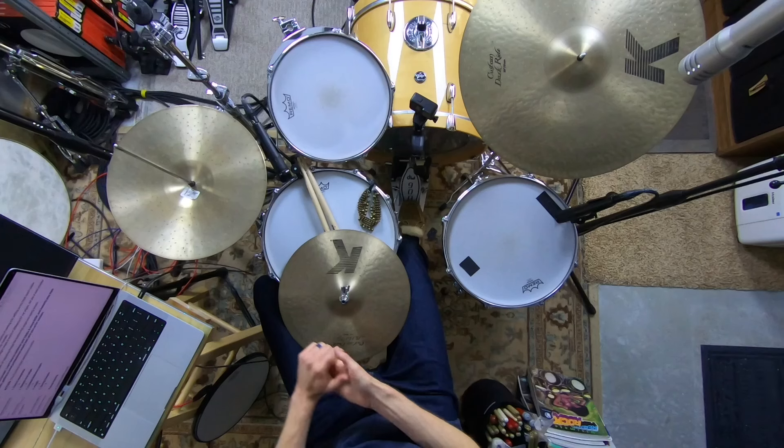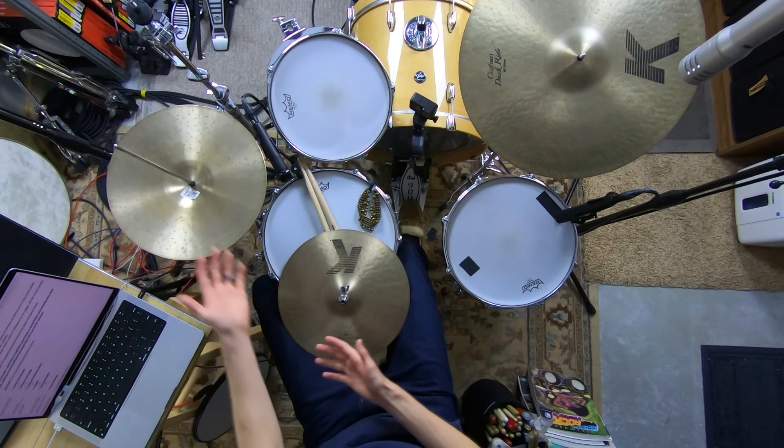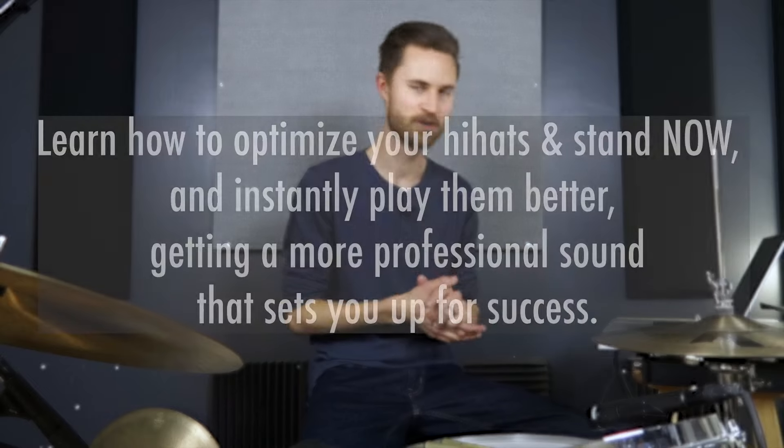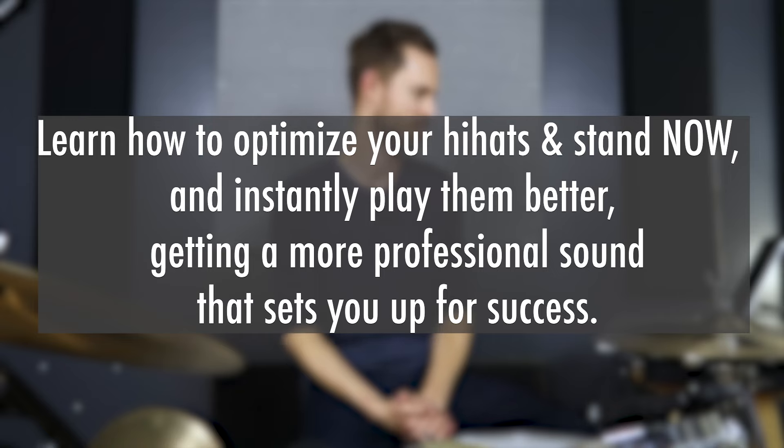Suddenly it hit me that if I flip it over it'll work a lot better. We all make dumb mistakes when we don't know what we don't know, so if you're brand new to the drums and have no clue how to set this thing up, that's totally fine — doesn't matter how old you are. There are no dumb questions. Let's get you adjusting your hats well, because getting these things adjusted right just makes it easier to sound good, and when you sound good you feel more confident and grow faster.